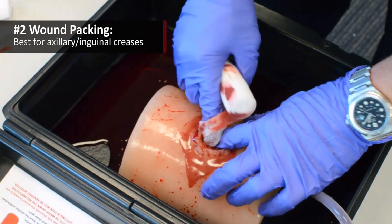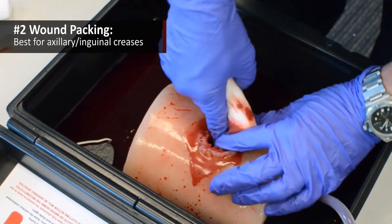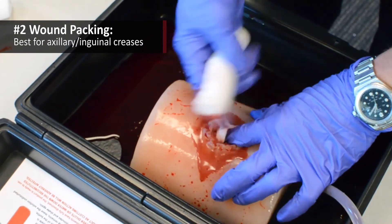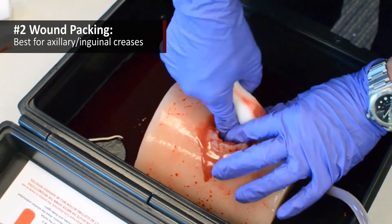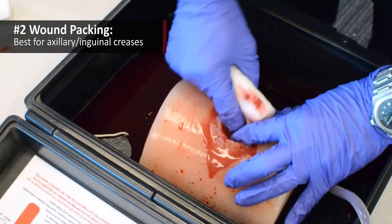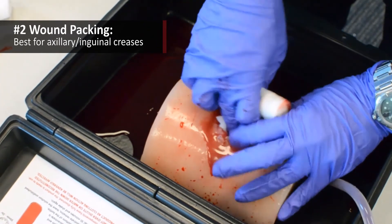If your patient is bleeding from their axillary or inguinal creases — which is to say their armpit or their groin areas — wound packing is going to be your best technique for achieving hemorrhage control. Remember, we don't pack wounds on the torso, the head, or the neck, and most injuries on the limbs are amenable to tourniquet, so wound packing isn't necessarily the most effective technique there.